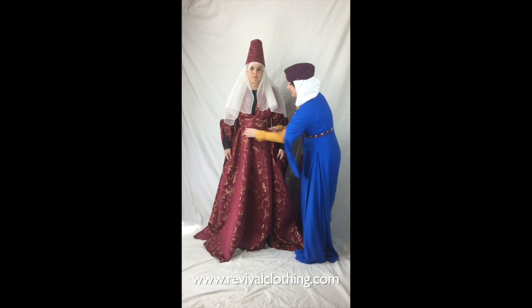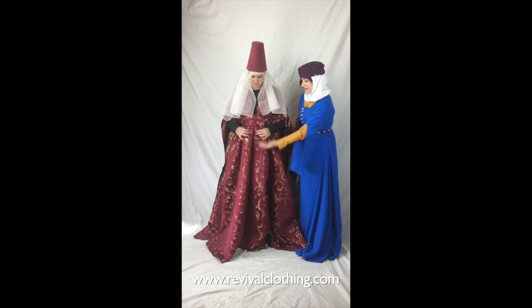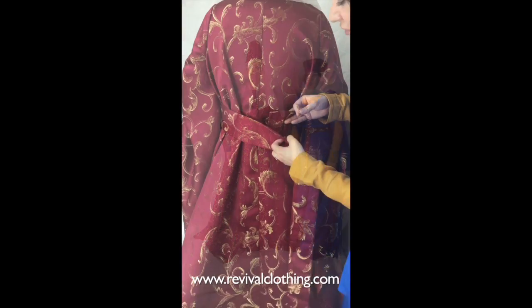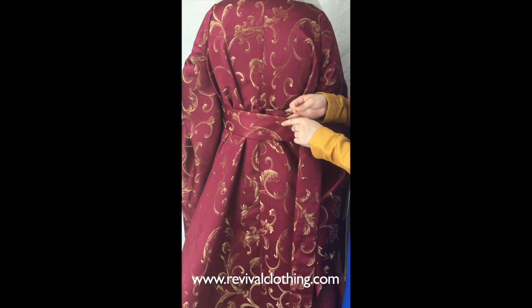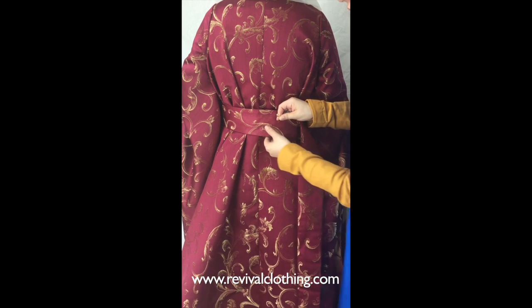Now you'll see from the front her dress looks great — the belt is situated tightly under the bust. We're just going to make sure the gathers here are pulled nicely so everything lies flat and comfortable right under her bust. Here's our close-up — I'm having Kathy hold the belt up under her bust in the front.